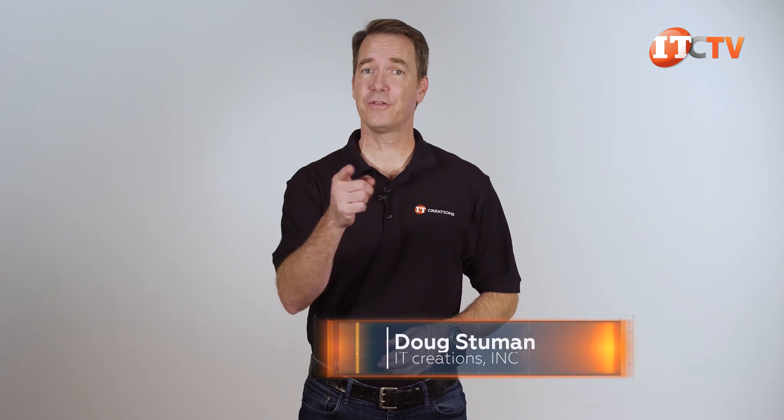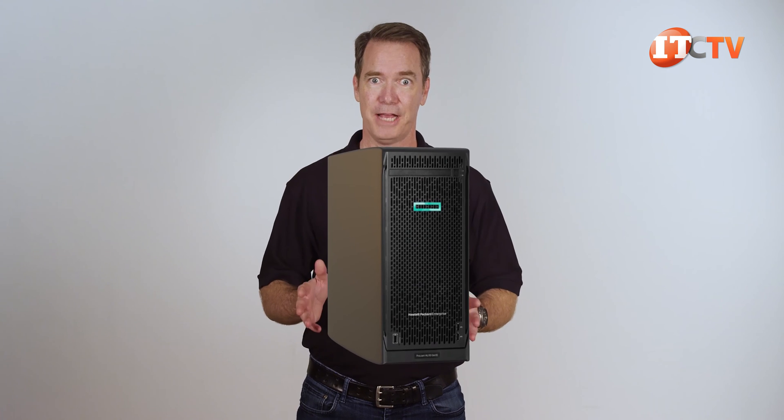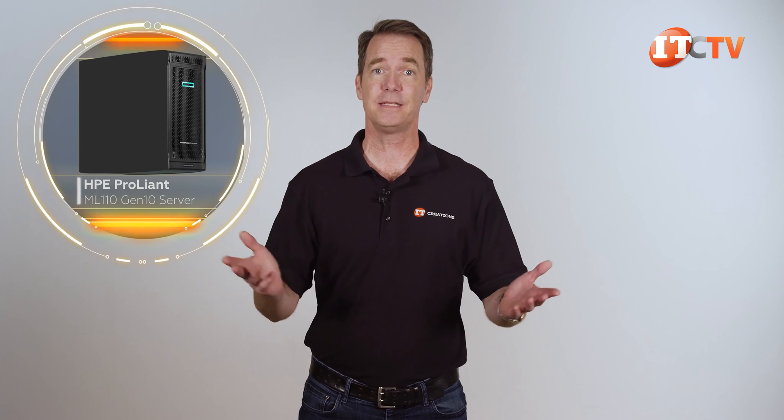Hi there, Doug Stumann with IT Creations with another new platform from HPE. Admittedly this platform has been out for a while, but sometimes we've sold all of our units before I get a chance to review them. I'm talking about the HPE ProLiant ML110 Gen10 Server. It's not the most powerful, but it does provide a very compelling assortment of enterprise features that you could easily put to work in your remote or branch office, even your home office.